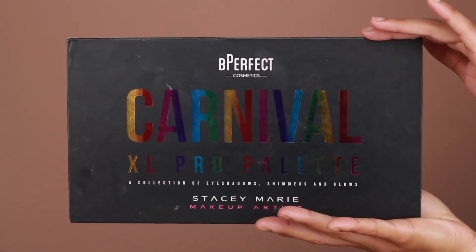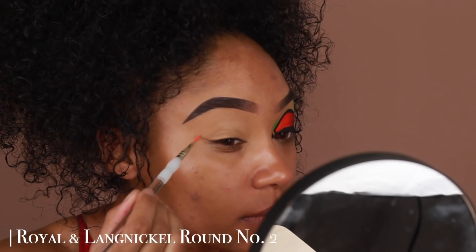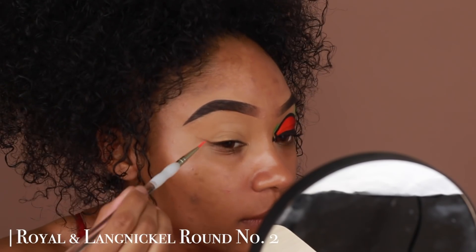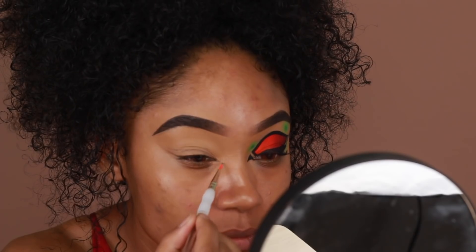Next I'm going to go into the Carnival XL Pro Palette by Be Perfect Cosmetics in collaboration with Stacy Marie, and using one of the gray shadows from this palette I'm going to start sketching out the look of the graphic liner. I'm only using a really small amount of this.